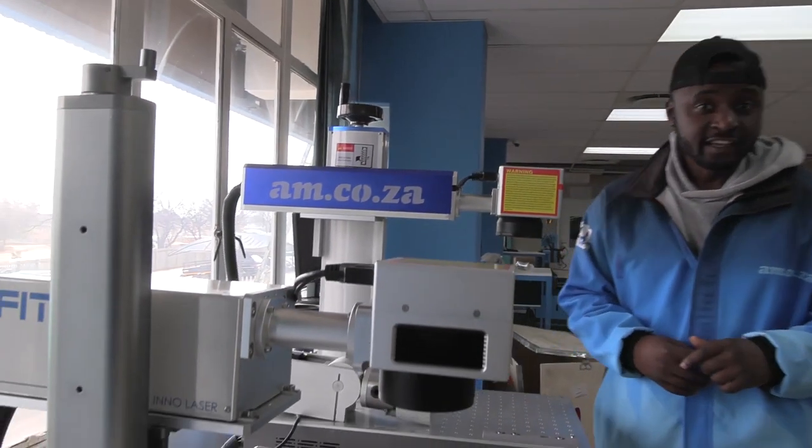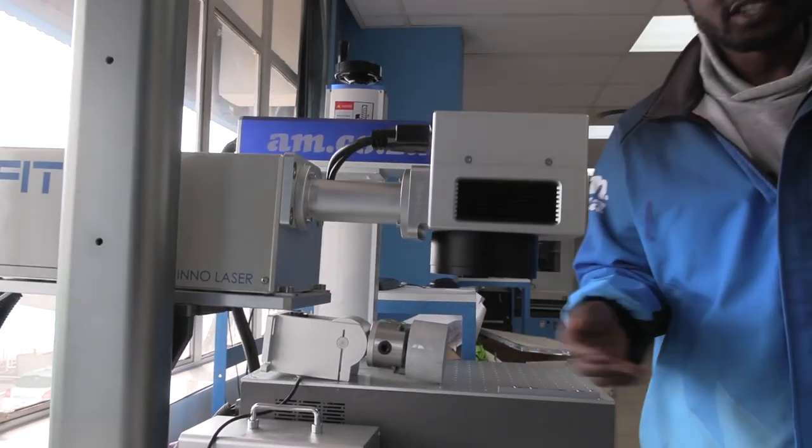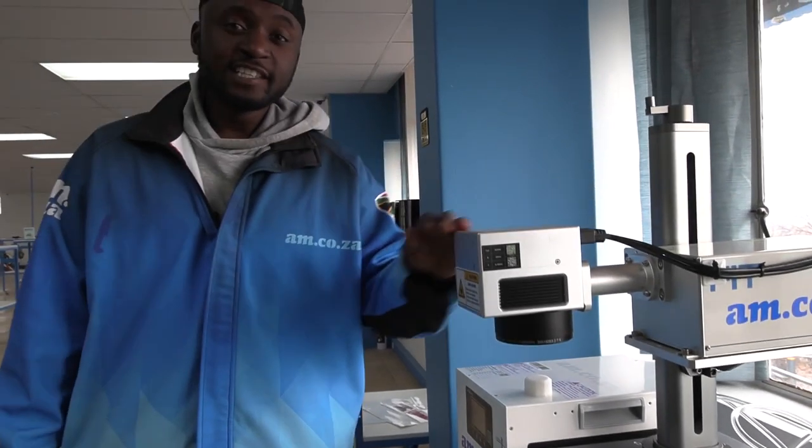Generally speaking, the fiber laser is more adapted to metal, while the UV laser on the other hand can be used for pretty much everything else. The UV laser from am.co.za is now available in stock. Call sales for more information.